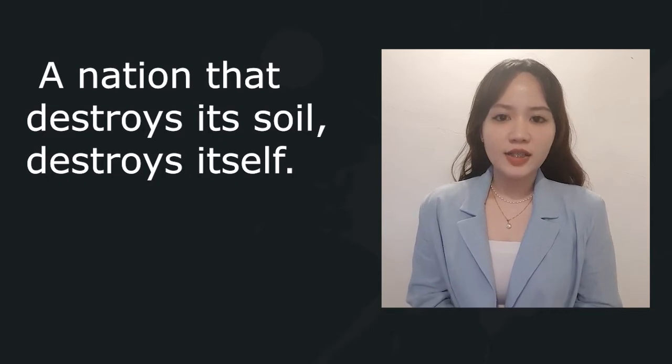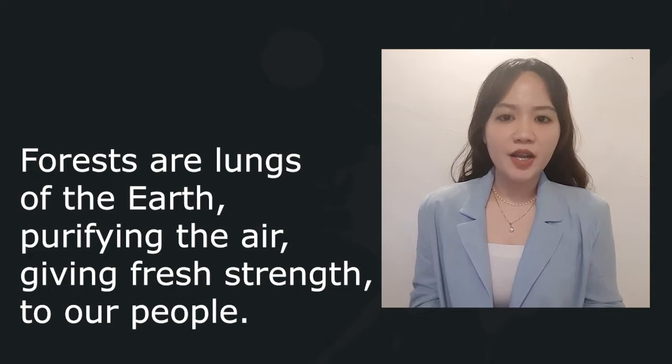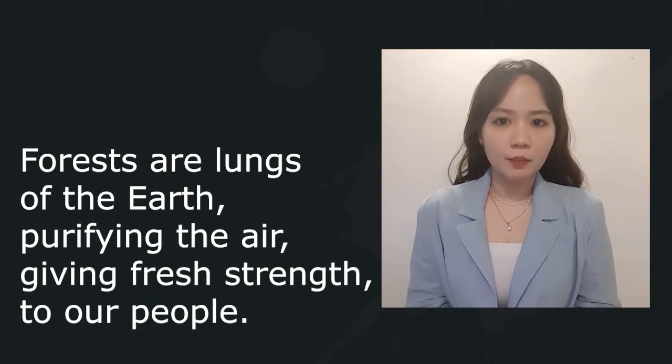A nation that destroys its soil destroys itself. Forests are the lungs of our land, purifying the air and giving fresh strength to our people.